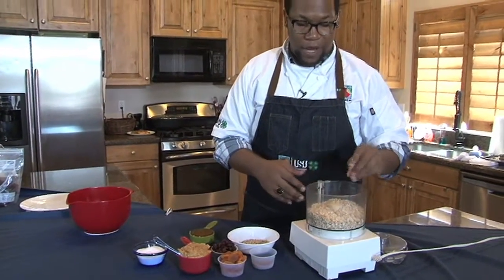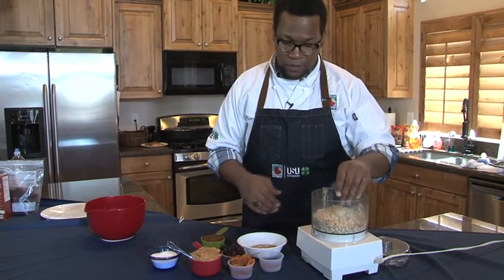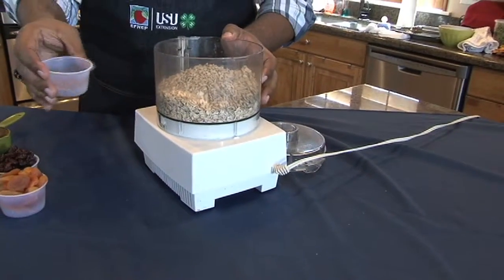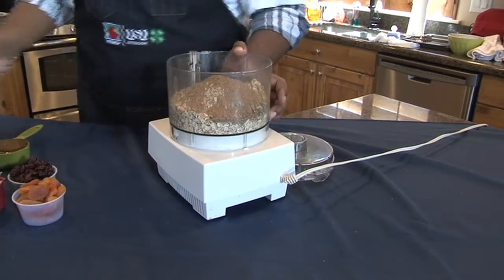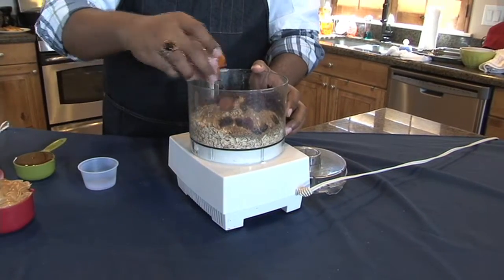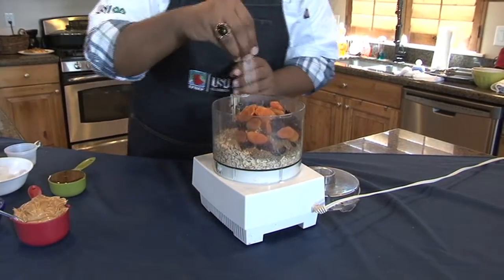In the bowl of our food processor I have some rolled oats — just old-fashioned rolled oats. To that I'm gonna add our sunflower seeds, two tablespoons of flax meal or whole flax seed, whatever you can find. We're gonna add in some dried cherries and some dried apricots — feel free to use whatever dried fruit you like. We're gonna add in a pinch of salt.